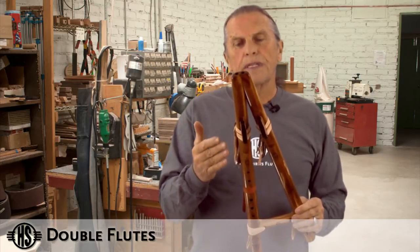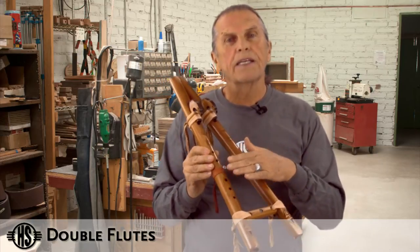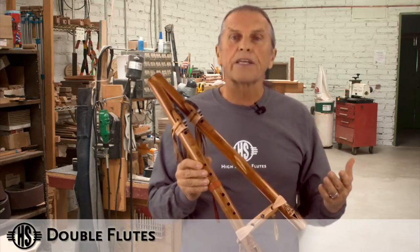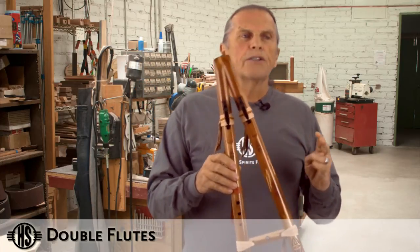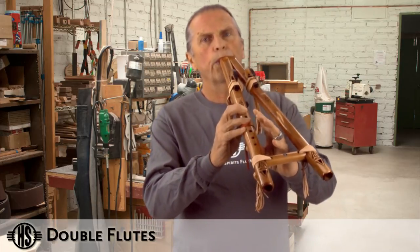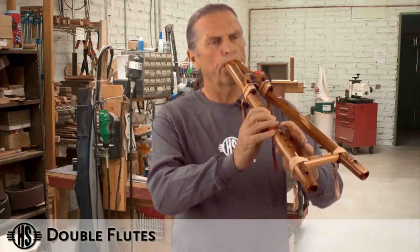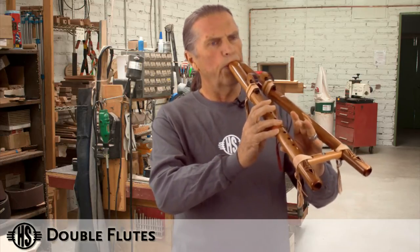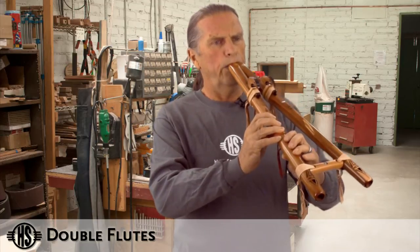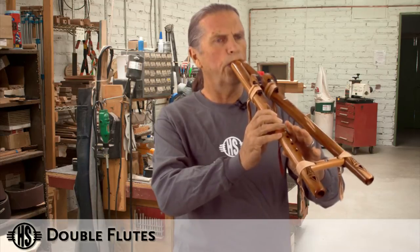The real versatile aspect to this flute when you're creating songs is that you have the ability to play single or double. It adds a lot of color and texture to your song. So if you're playing single and switching back and forth, just create your own pattern.